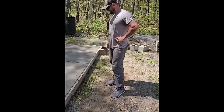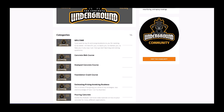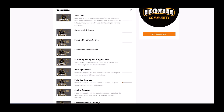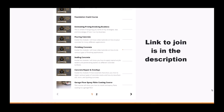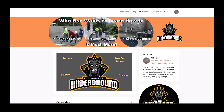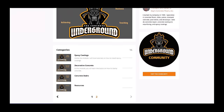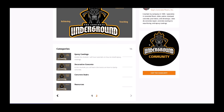Nice job! Hey guys, if you want to learn from me, my online training can help you learn how to do concrete just like we're teaching Joe. Inside the Concrete Underground I have multiple different topics: concrete slab, stamp concrete, how to pour concrete, the different types of finishing, broom finishes, stamp finishes — all kinds of different stuff you can learn from me in there.